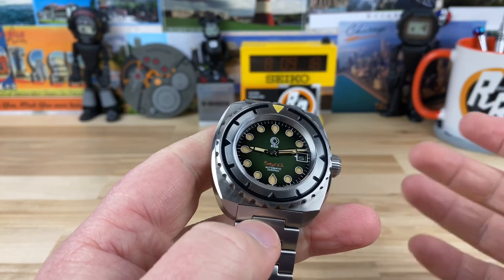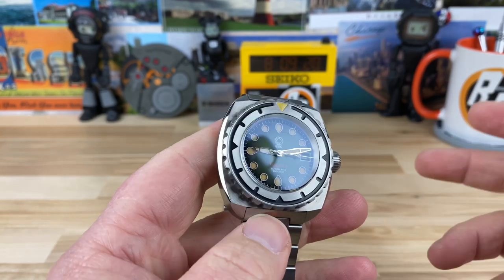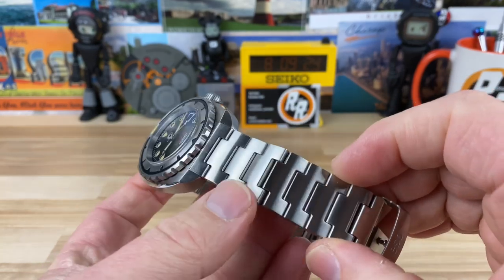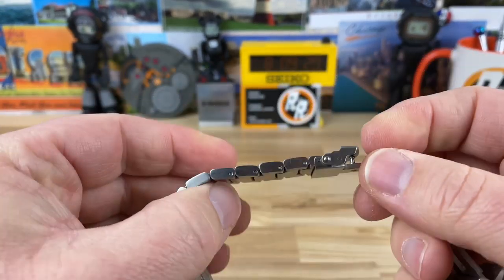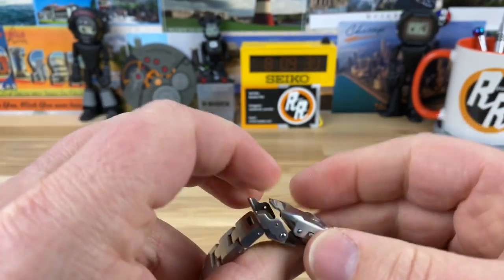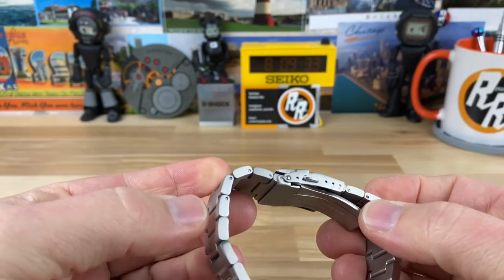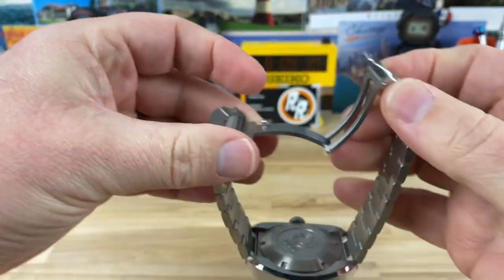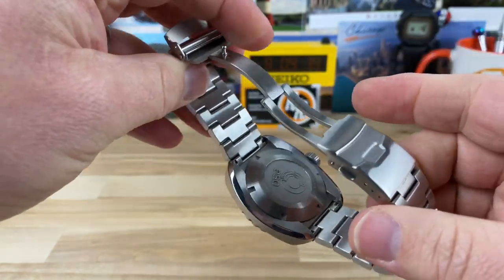You guys that wear sometimes a little bit thicker watches understand what I'm saying. 22 millimeter lug width here. The bracelet is non-tapering with nice, shorter links, so you're going to be able to get a size just right. Fold-over clasp with three micro adjustments — pretty simple operation. It's nice and thin, and with those shorter links you're going to be able to get a correct size, no problem.